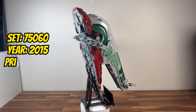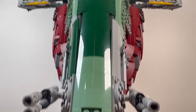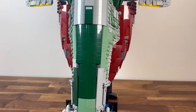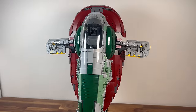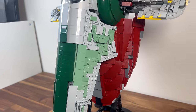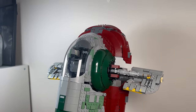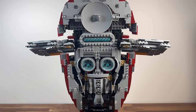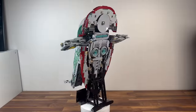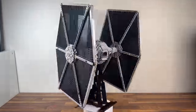Entering 2015, we are introduced to set 75060, Slave 1. With 1,996 parts, this UCS set immortalizes Boba Fett's iconic Firespray 31-class patrol and attack craft. The detailed construction of Slave 1's distinctive shape, rotating cockpit, and cargo hold capture the essence of the galaxy's most feared bounty hunter. It stands as a remarkable display piece, paying homage to the Mandalorian legacy in the Star Wars saga.